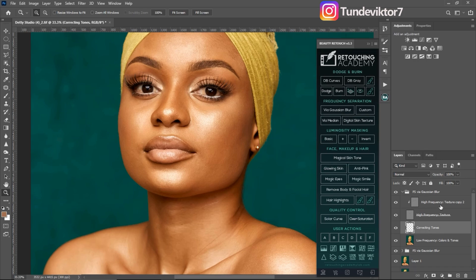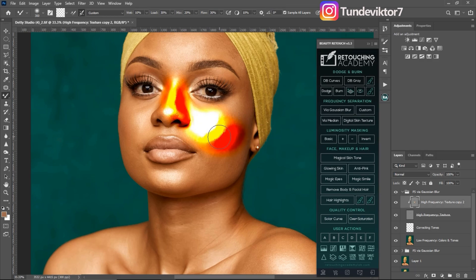If I pick my mixer brush right now and start brushing on my high texture copy, you can see what's happening to the image — it's not making the image look good at all. So I'm going to undo that by clicking Ctrl+Z.